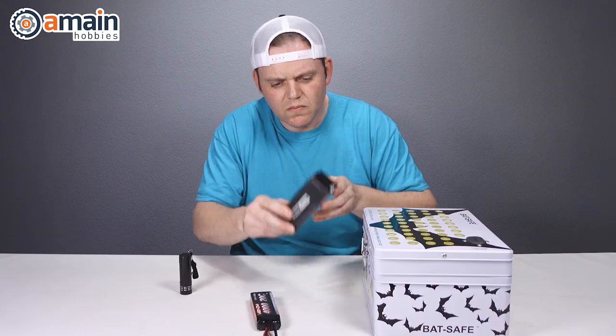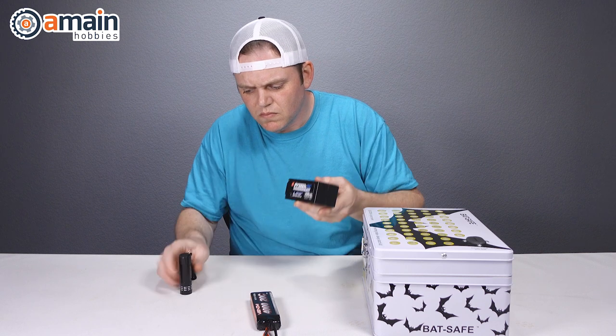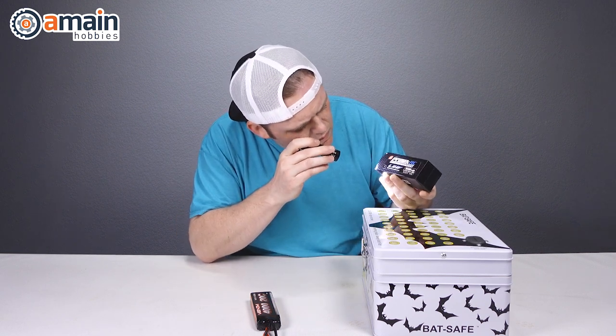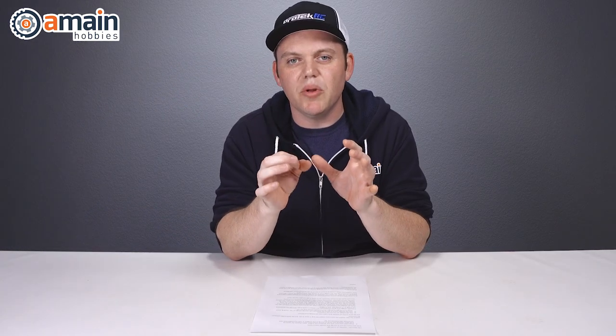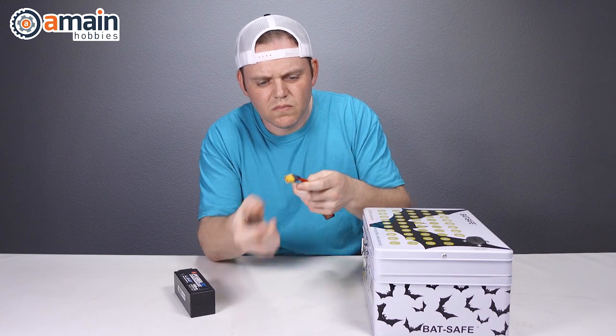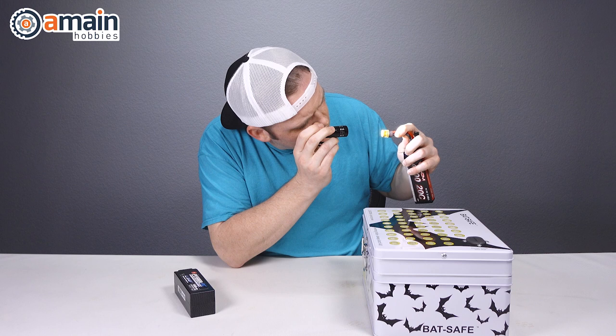Once we've ensured the battery isn't puffed, we can proceed to the next step: a full visual inspection. Inspect the case for cracks, look at the wire leads, check out the connector on the end, and look inside the connector bullet holes for corrosion — that copper should be nice and coppery, or if it's gold, it should not have any corrosion.